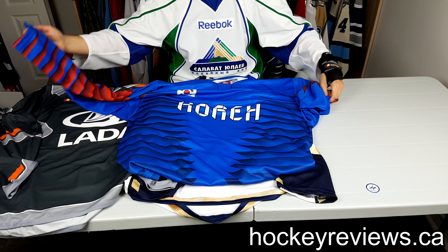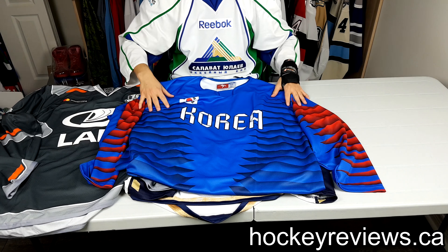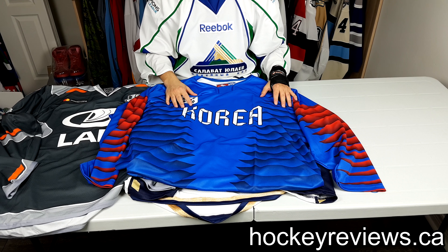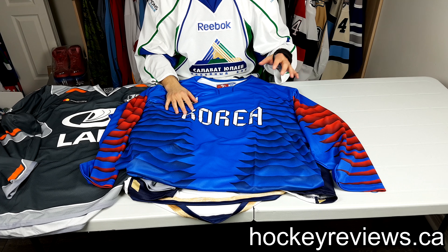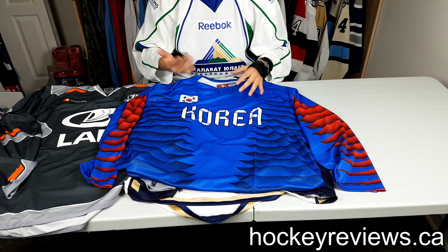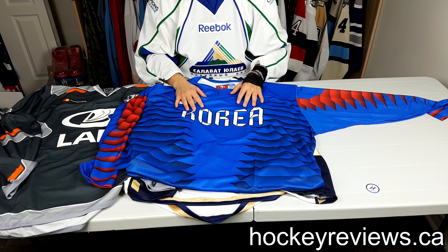I wanted a jersey that looked close to what the team actually wore. That's also why I have a lot of Olympic jerseys and custom ones — I want that authentic style. Nike doesn't sell them that often; one of my Latvia jerseys is a perfect example of how Nike could and should do it. I grabbed this hoping to get something really close to that jersey, but honestly I'm pretty disappointed.